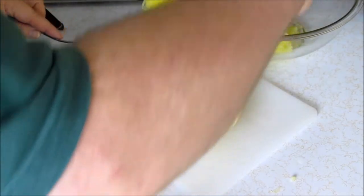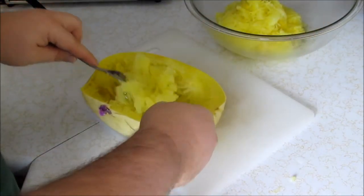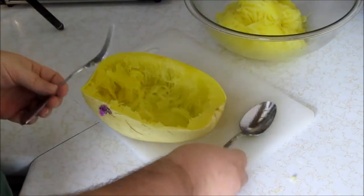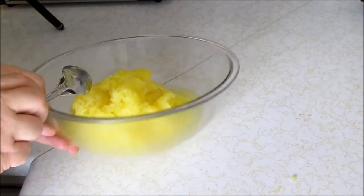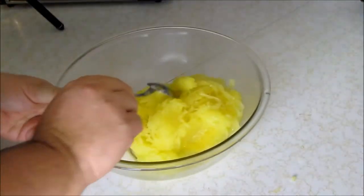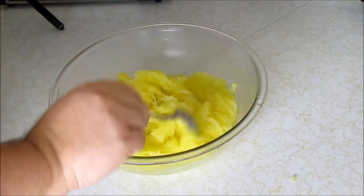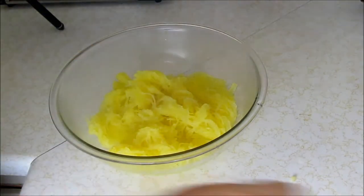You could serve it just like this at the table, but I'm going to make something special for you guys today. I'm trying to get all the meat out. There's a little bit of water in the bottom — I'm going to dump that out. Now you have your squash here. You can serve it like this, just do nothing, but I want to make it a little bit special today.